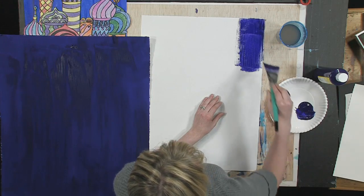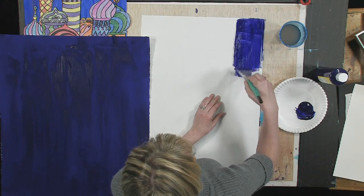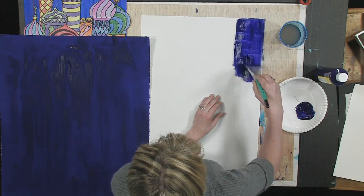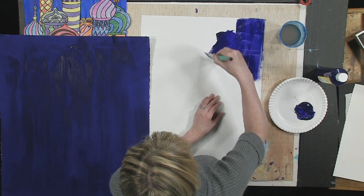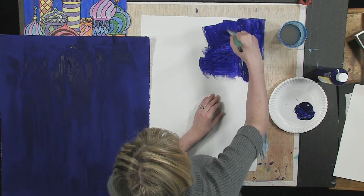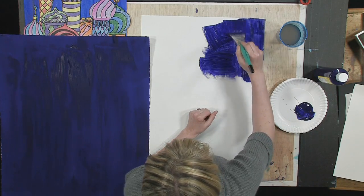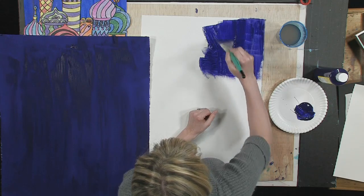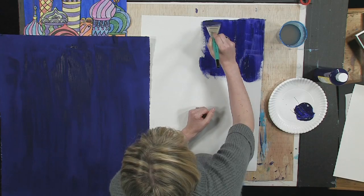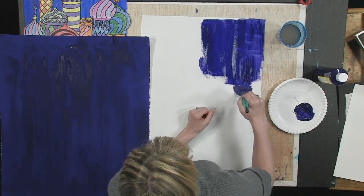I'm going to show you the difference between taking your time using smallish brush strokes — pulling it towards you — versus going this direction for a while, and then maybe going this direction. I think you can really tell the difference. We want this to be a nice, smooth background; it makes it look much more professional, much more grown up. This is not a project for little kids, so I would like you to take your time and really use your best effort.